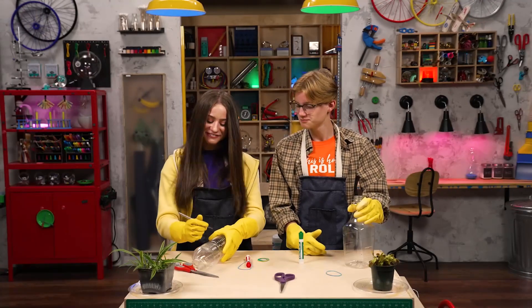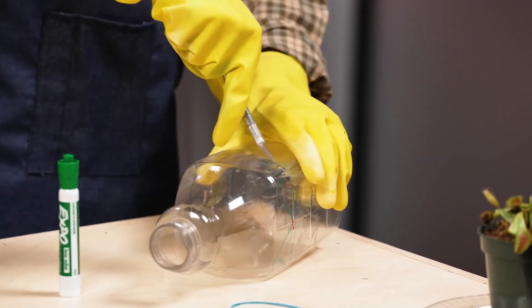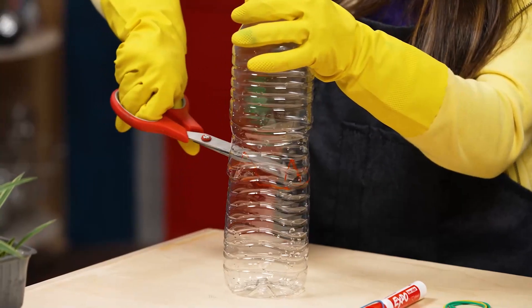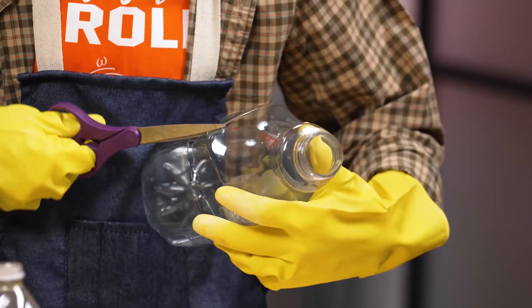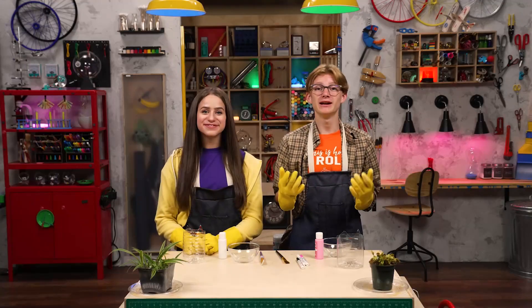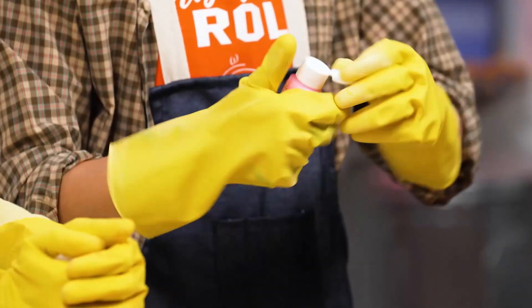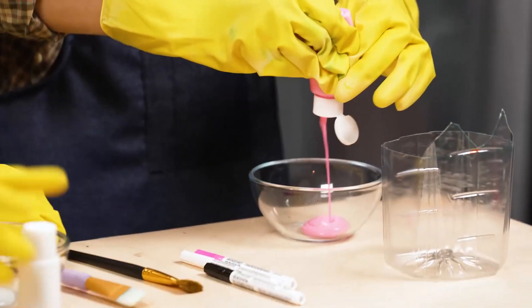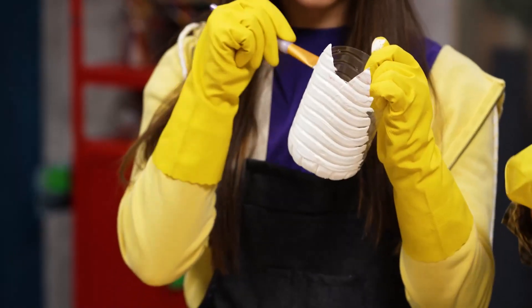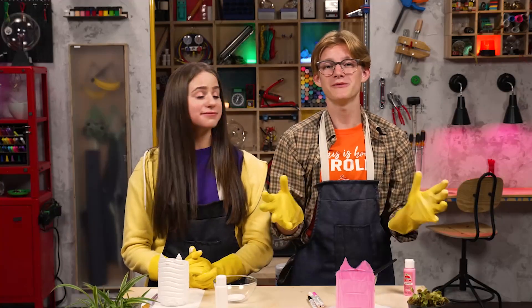Ladies first. Thank you. Step 3. Paint! You'll need acrylic paint for this part. And now we wait for the paint to dry.